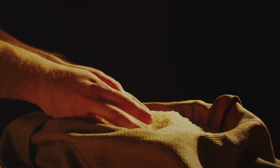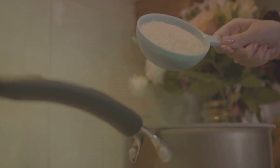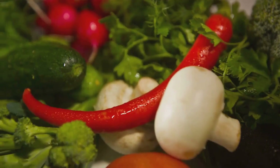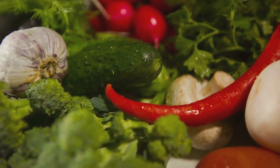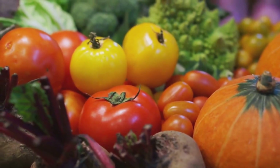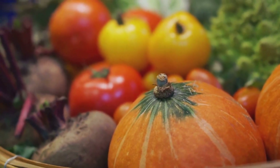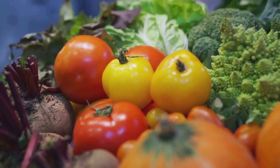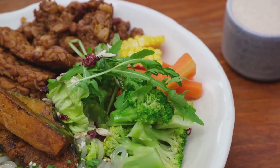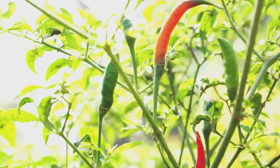Bibimbap isn't just delicious — it's also packed with health benefits. Bibimbap is a well-balanced meal that can be a powerhouse of nutrients. The main ingredient, rice, is a great source of energy — a complex carbohydrate that releases energy slowly, keeping you fueled throughout the day. It also provides essential minerals like magnesium and manganese, which aid in bone health and energy production. The medley of vegetables floods your body with essential vitamins and minerals. Spinach, for instance, is rich in iron and vitamin K, vital for healthy blood and bones. Carrots are packed with beta-carotene, a powerful antioxidant which gets converted into vitamin A in our body, promoting good vision and boosting our immune system.